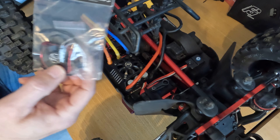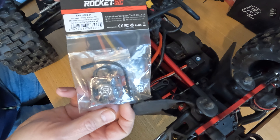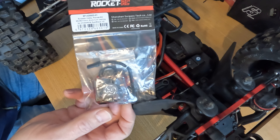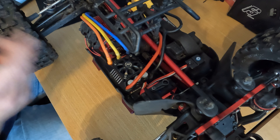I got some recommendations for this Rocket RC fan. It's a nice 35mm fan and it should do much better, so I'm going to see if it's a direct replacement and then build it in.